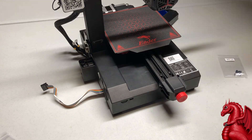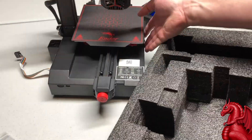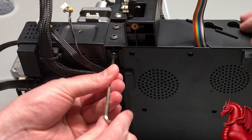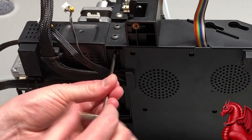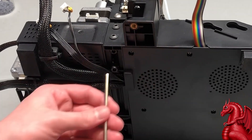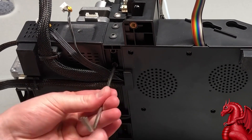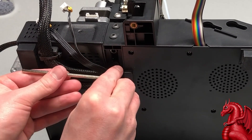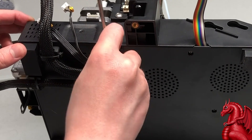Use the foam to set the printer on so nothing gets damaged, then flip it over on its side. Through the bottom of the Z-axis extrusion, use your M5 by 45 bolts — these are a lot longer and bigger — and put those through the bottom. Once they're in, make sure all four screws for this assembly are nice and tight.